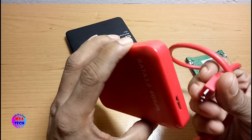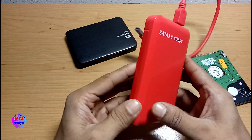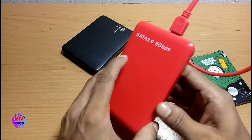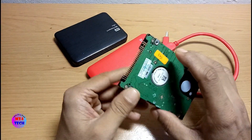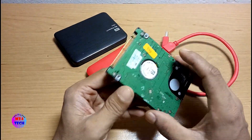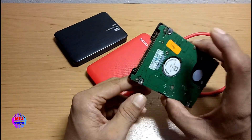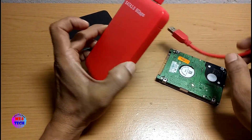Now, we have to use the second-hand hard disk, so we can use the original portable disk board. The first thing I have to do is install the hardware. The hardware is installed. Now the enclosure is installed.